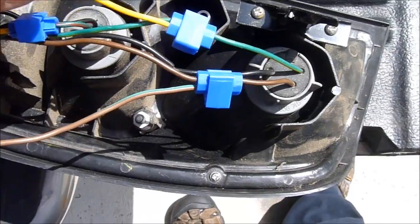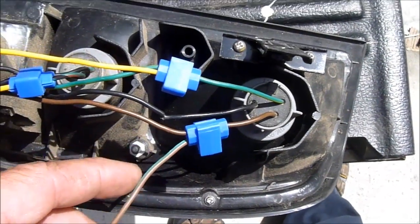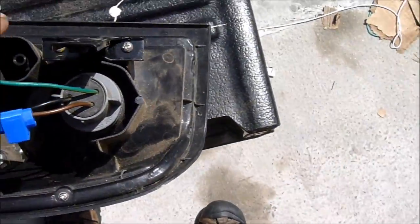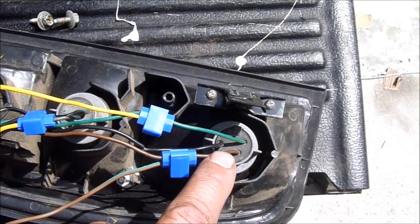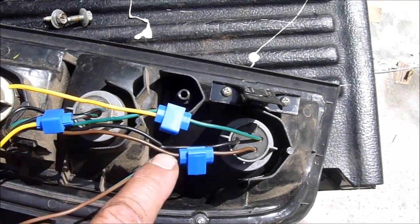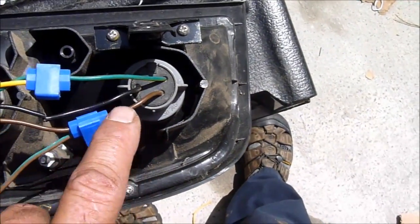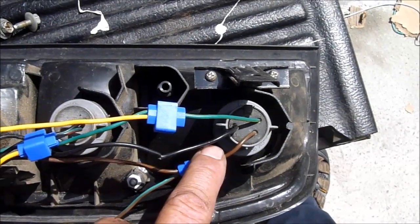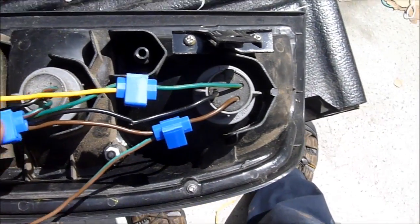I did all this work on my own. I bought this little kit, but I found out that this kit is not going to work for my vehicle — and it won't work for any vehicle that uses one bulb for the blinker and another bulb for the brake. I was able to determine that the brown wire was my headlight, the light that comes on when the lights are on, this one is for the blinker, and this one is for the brake.